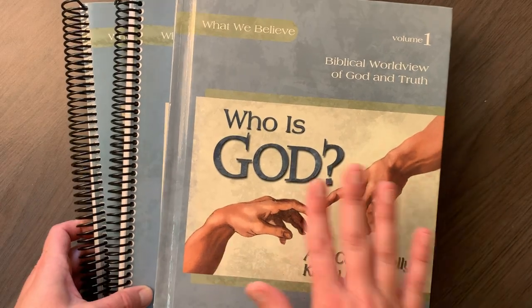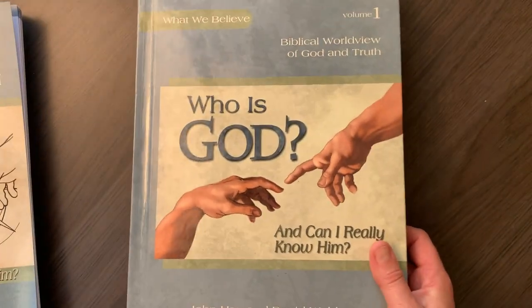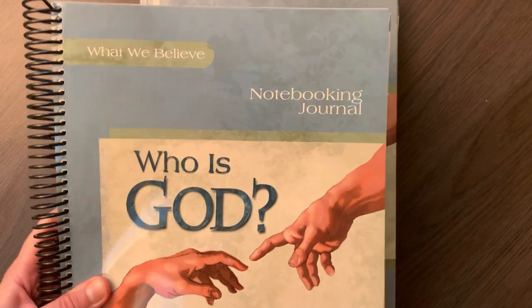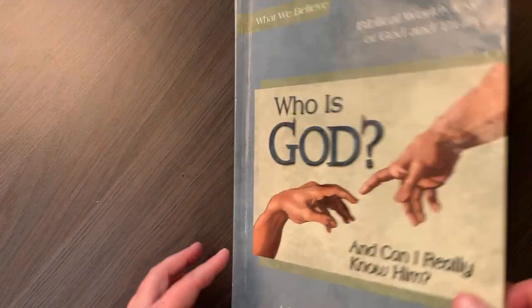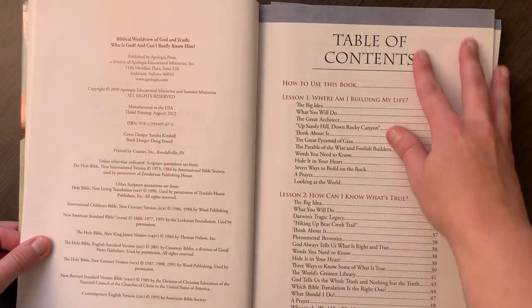We are using Apologia's Who is God this year, and I thought I would give you a look inside the textbook, the junior notebook, and the regular notebook. I'm going to give you a quick flip through and let you know how it's been going for the two days we've been doing it so far.